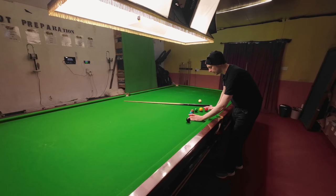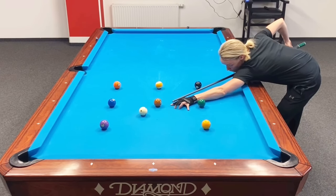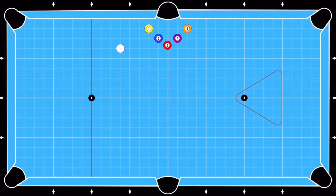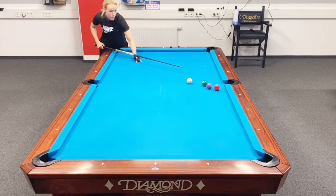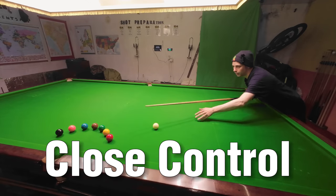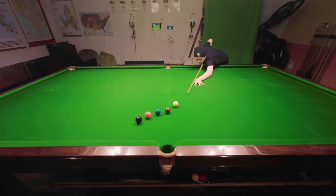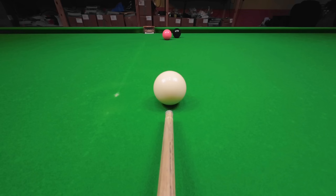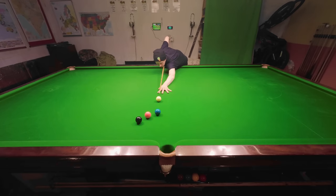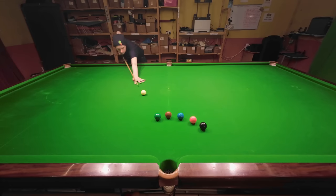Our next practice routine comes from Yasmin Ocean, whose channel is really more to do with pool, but she shares a lot of the practice routines she uses, and I've found one that definitely works on a snooker table. You have to pot the balls in order without using a cushion, meaning you have to stun between each shot to leave yourself the correct angle. This is a good challenge for beginners, and I couldn't work out why I'd never seen it before. It's a little bit of a stretch on a snooker table, but it's not too bad if you put the cue ball a little bit further away. It's not about the balls being close to the pockets — it's about stunning for the right angle and holding for position, which is something a lot of people who watch my videos struggle with.